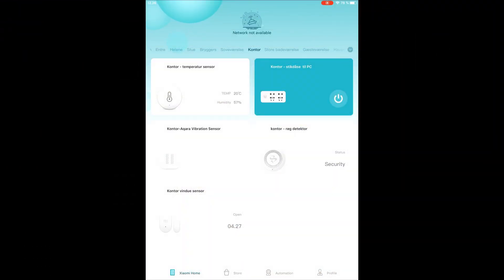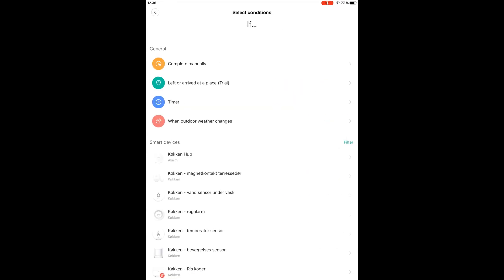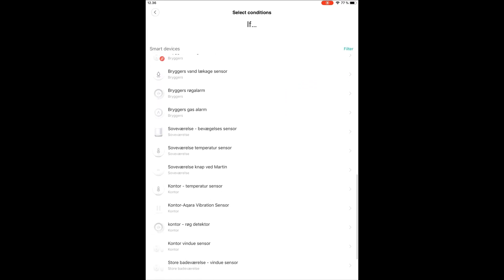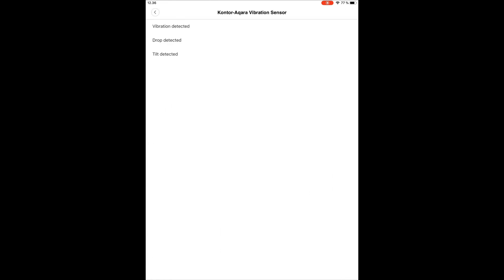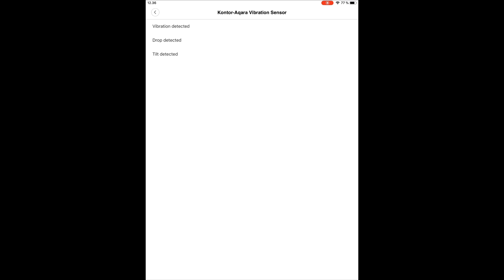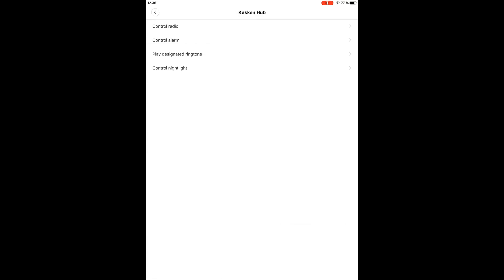The way you do this is you go into the automation, hit the plus sign to add a new automation, and select the sensor you want to control — for me, it's the vibration sensor. You select the action you're going to trigger, and then it's important to select your hub as the device to do the action. You then have the option to play a designated ringtone.